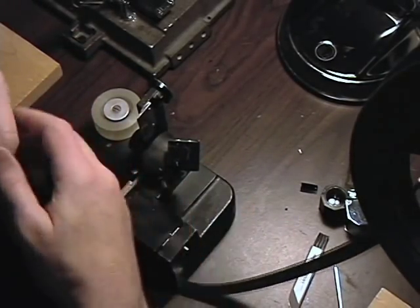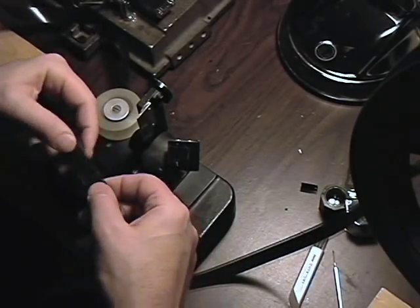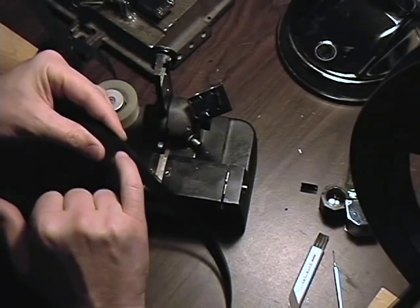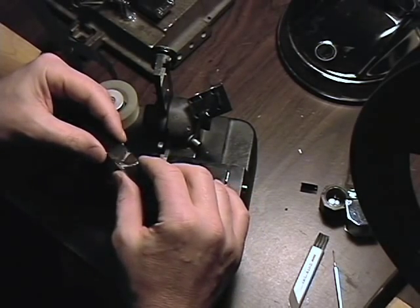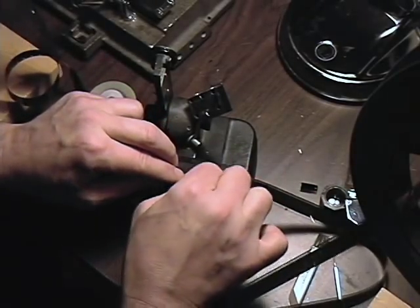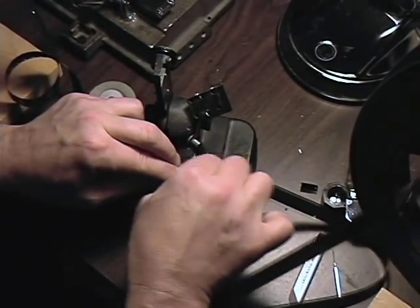This is basically what it looks like. You can see that the tape covers two frames and for the most part is invisible. Maybe here we go through the projector.